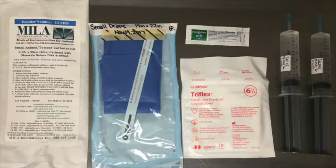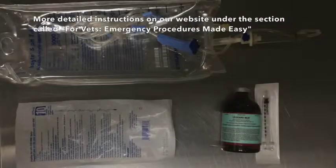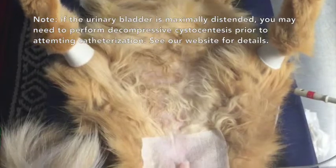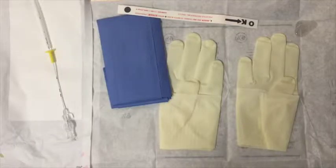Before you start, ensure that your patient has been adequately stabilized. Get all of your supplies out and ready to go. Pain relief and sedation should be titrated so that the patient can be comfortably positioned in dorsal recumbency. Clip and aseptically prepare the patient. I also prefer to drape the area.